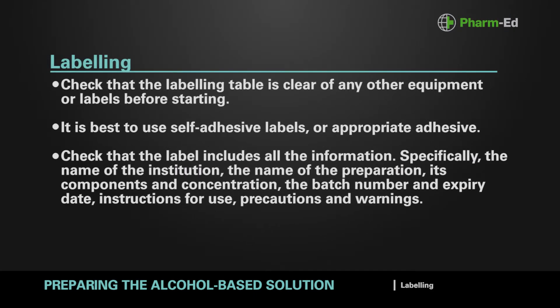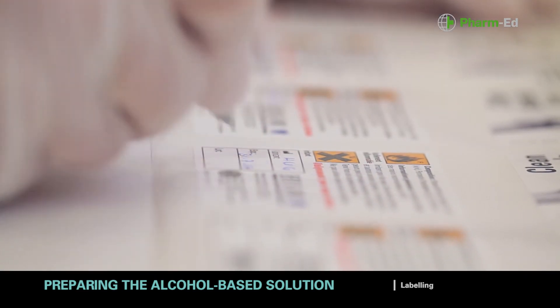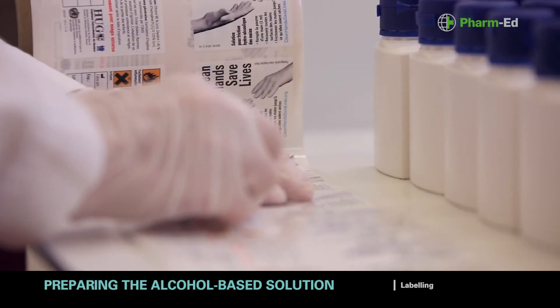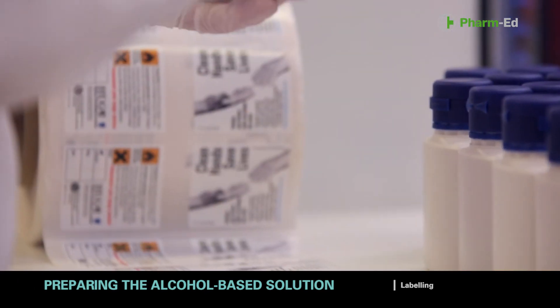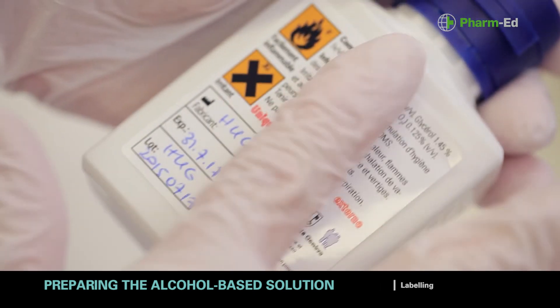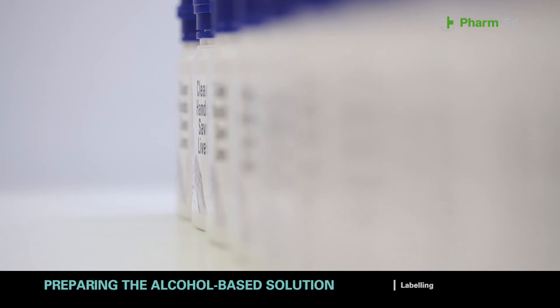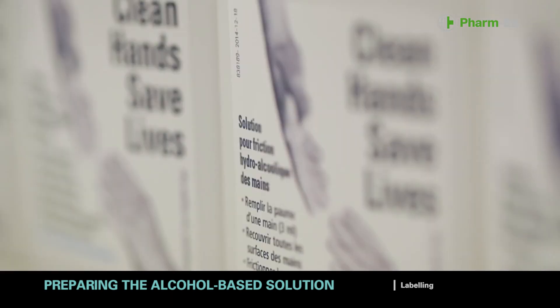Check that the labeling table is clear of any other equipment or labels before starting. It's best to use self-adhesive labels or appropriate adhesive. Check that the label includes all the information — specifically the name of the institution, the name of the preparation, its components and concentration, the batch number and expiry date, instructions for use, and precautions and warnings. Affix a label to each bottle so that the information can be easily read. Affix a label for the prepared batch to the production sheet. Write down the expected number of labels and the number actually used. Destroy any labels that were filled in but not used; this prevents them from being affixed to another product by mistake, reducing the potential for error.